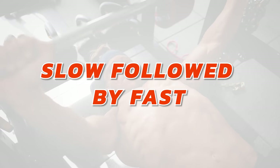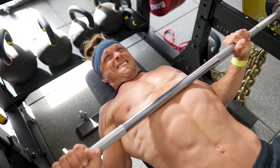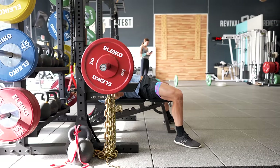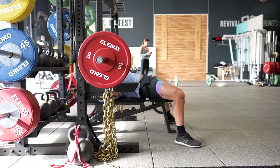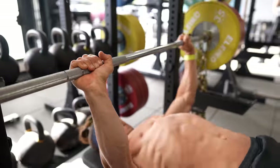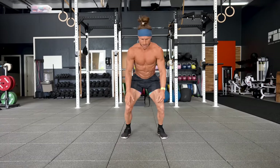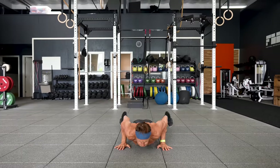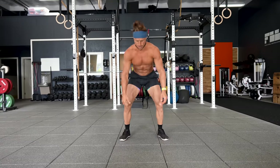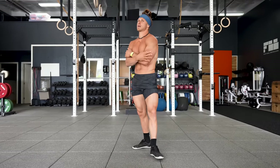Another principle: slow followed by fast. In the first superset, we used lots of time under tension in the bench press. Slow controlled movements are very valuable for building great motor control, protecting our joints, and improving the strength and health of tendons and ligaments. Longer time under tension can lead to more muscle breakdown and therefore more development. But our muscles are also designed to move fast. By incorporating safe, fast exercises like the burpee, we train quick-twitch muscles and keep athleticism inside our training.